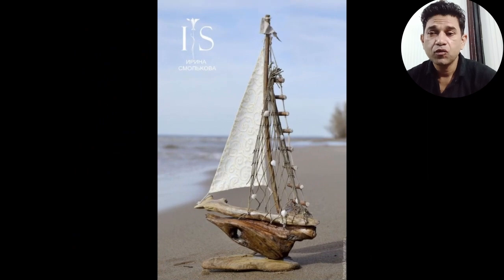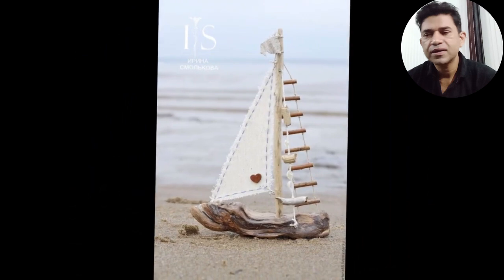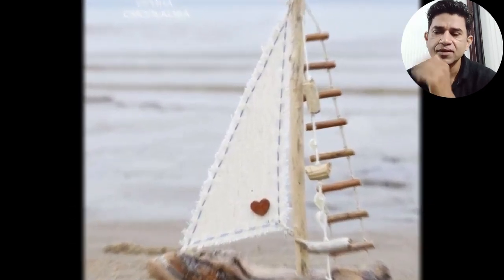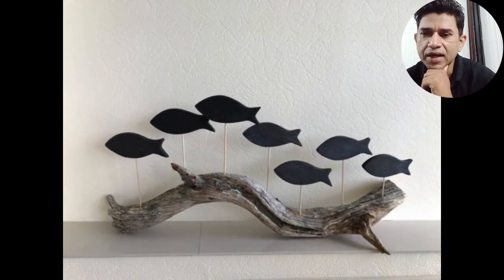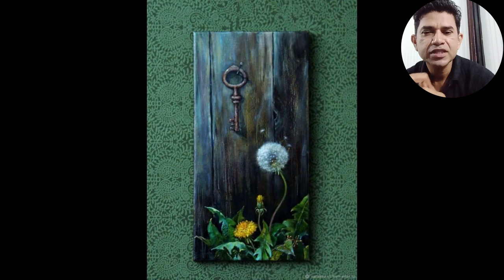Beautiful! Beautiful, amazing, amazing. It's also like a book search — creative visual art. If you like this video, you can share it in the comments. If you don't like this video, you can leave a comment.